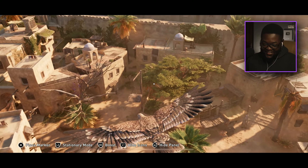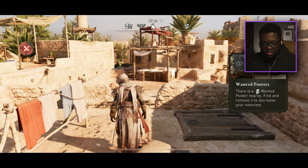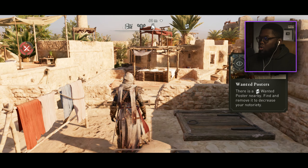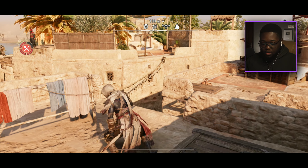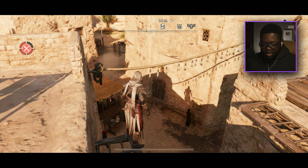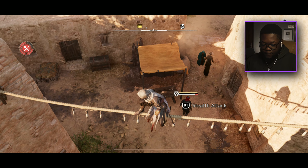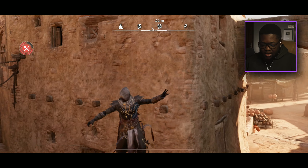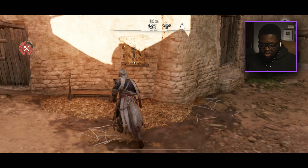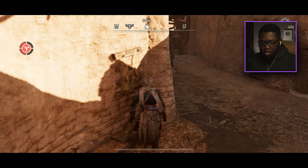This feels nice, man. There was a wanted poster nearby — find and remove it to decrease your notoriety. I think after the last episode where we freed some people on the boat, we had to pop some people, so we're wanted. There's a guard here — let me wait for him to go. We've got to destroy the wanted posters.